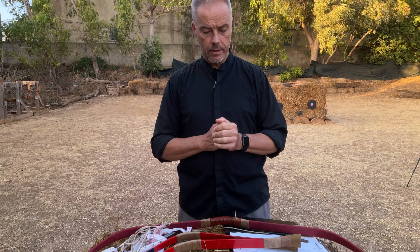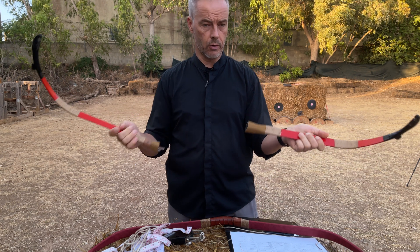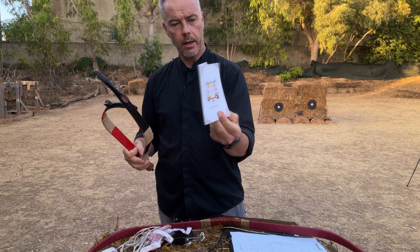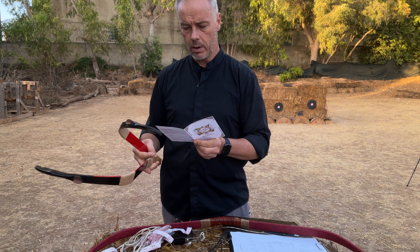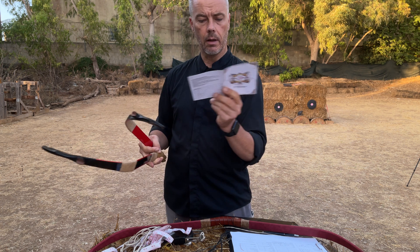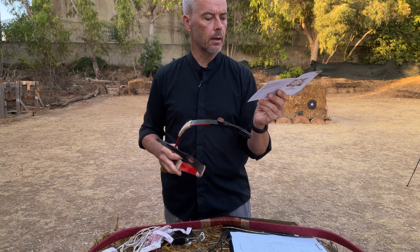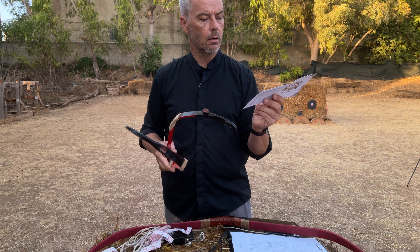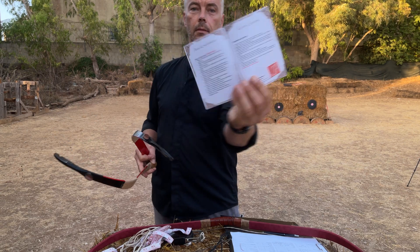Good morning, dear string fellows! Today we talk about the takedown version of the Krabi bow from Nomai Archery. You get the bow, the string, and a little documentation — bow warranty conditions, a warranty card. The technical model is the Krabi Takedown, and there's even a paint date written down there.